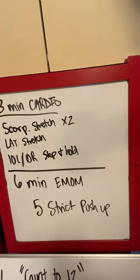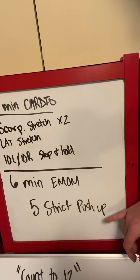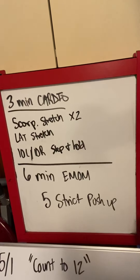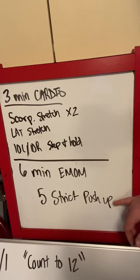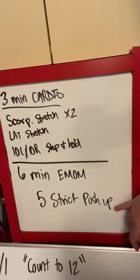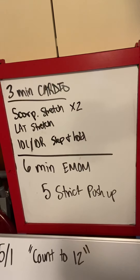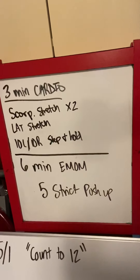Our strength portion today is a six-minute EMOM — every minute on the minute — of five strict push-ups, or the hardest variation of a push-up that you can give me. If you want to substitute this for a floor press, you could totally do that. There are no push-ups in our workout otherwise, so here I want these to be tough. If you struggle with strict push-ups or can only do a couple, grab some weight and do some floor press. Six minutes, every minute on the minute, five presses — a total of 30 in six minutes.